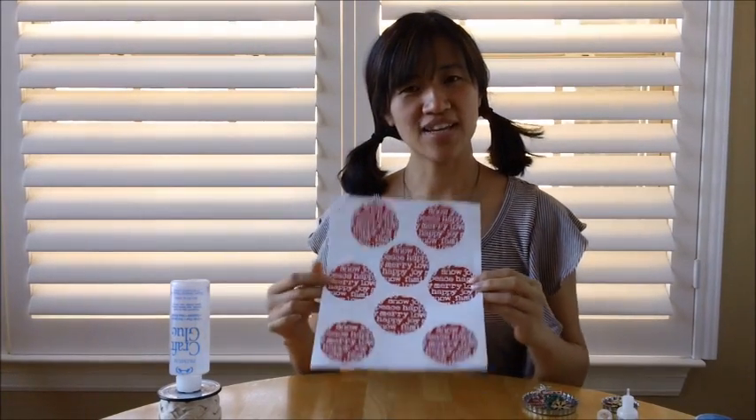Hi Roadies, this is Caroline with Maya Road. I'm here today to show you some of our new freebies that we have just for our Maya Road friends. These are some of our printable holiday bottle cap papers, and here are some of the projects we're going to be doing today.